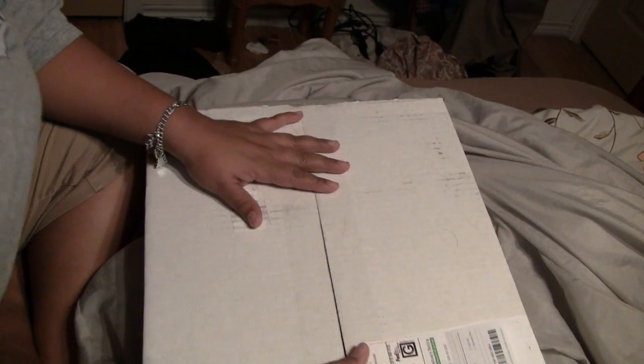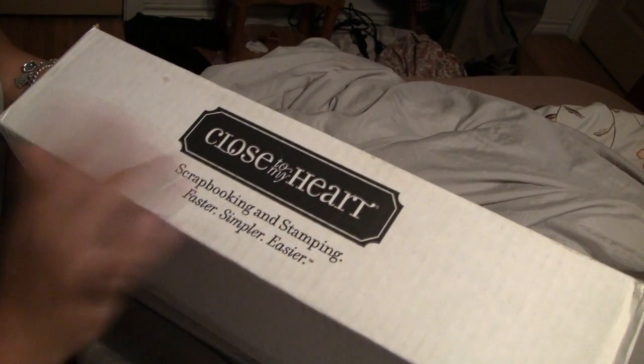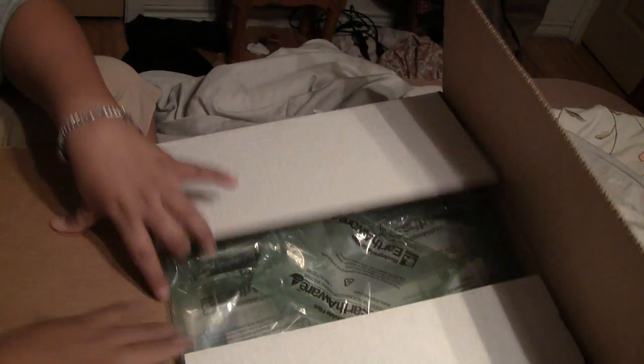Hey guys, I got my goodies from my Close-to-My-Heart party! My battery's running out and I can't find the charger, so I'm gonna do this quick. If it runs out I'll just go to the other one. I got it pretty quick.